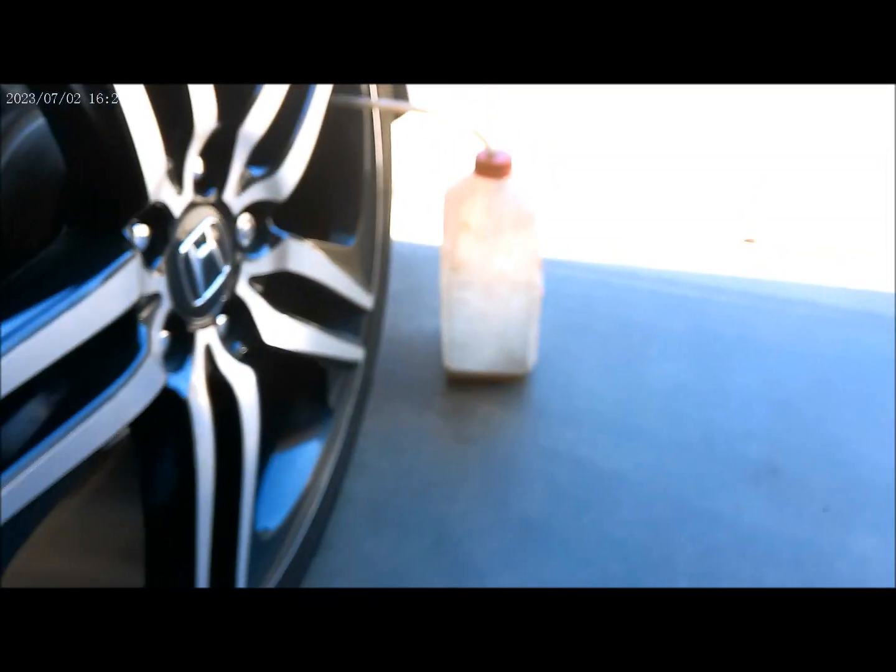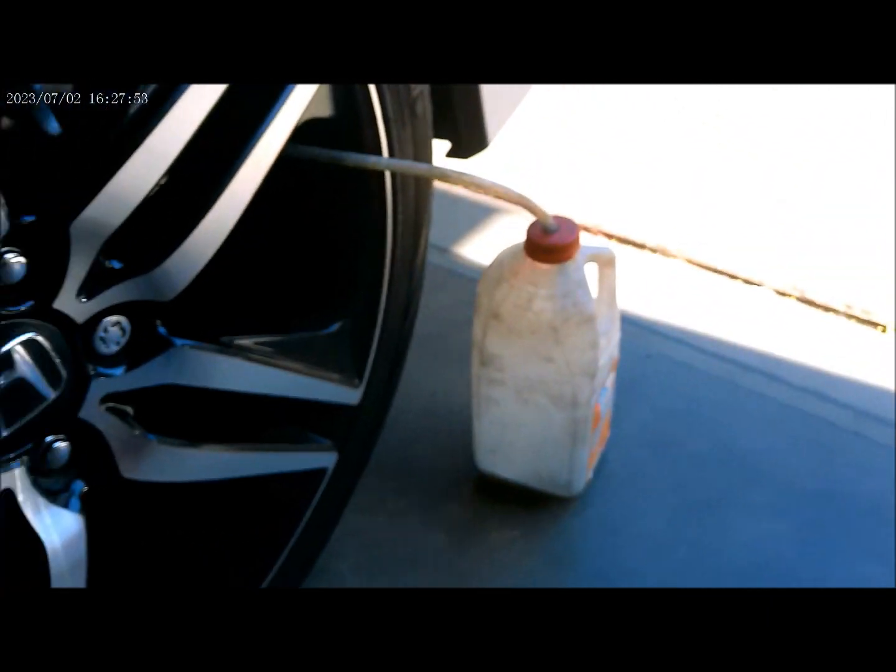Make sure it's not leaking right there — there are no leaks. As you can see, there are no leaks right there.